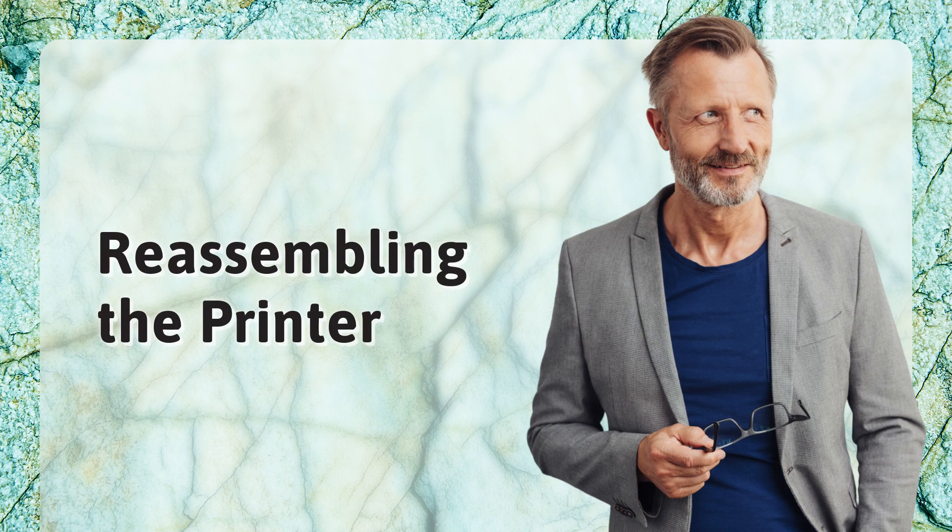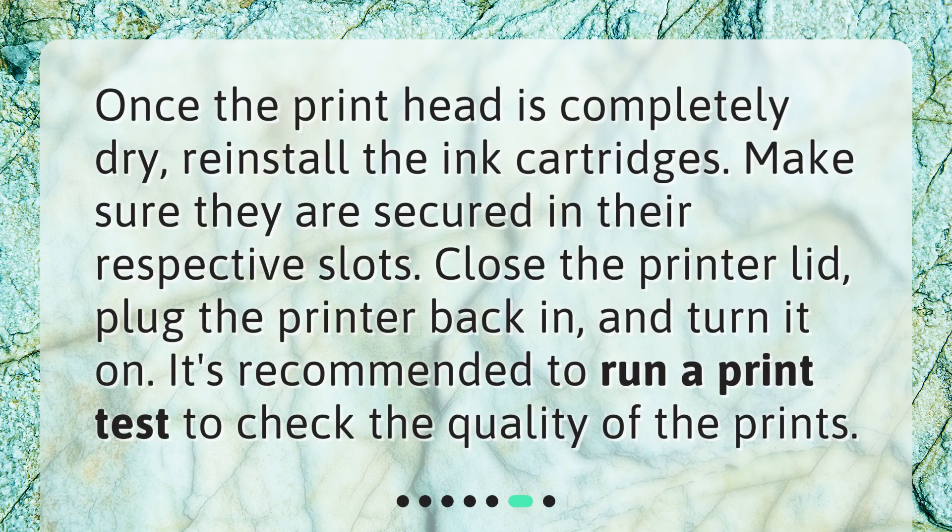Reassembling the printer. Once the print head is completely dry, reinstall the ink cartridges. Make sure they are secured in their respective slots. Close the printer lid, plug the printer back in, and turn it on. It's recommended to run a print test to check the quality of the prints.